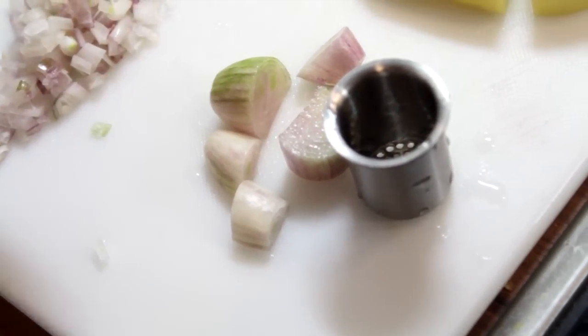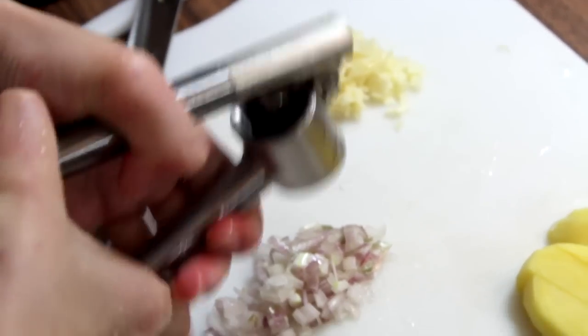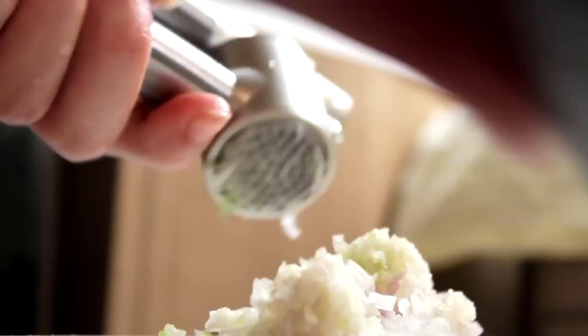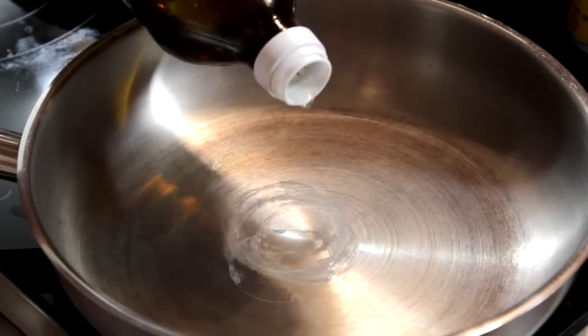After crushing the garlic, chop the shallots finely or you can use the garlic crusher again. Then cut the potatoes into bite-sized pieces and heat up some oil.